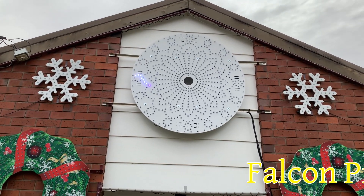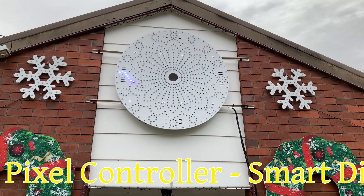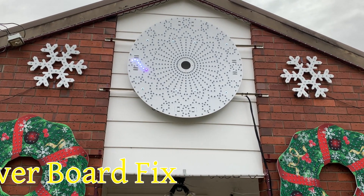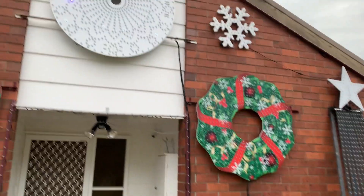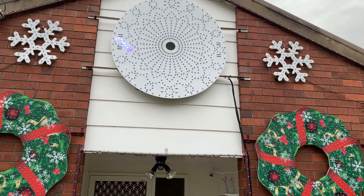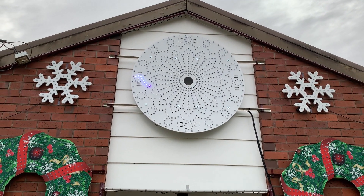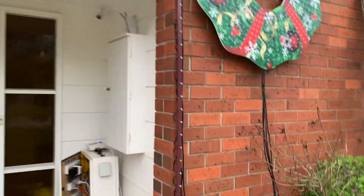G'day guys, I've seen a few posts regarding some pixels staying on when using Falcon smart receivers. We've just experienced this ourselves when doing a quick test of our displays. On our Rosa wreath here, there's no data being sent out to the smart receiver — it's just got power — and you can notice we've got those few pixels at the start of a string lit up.